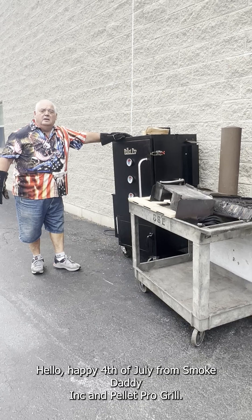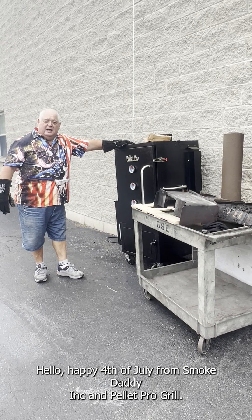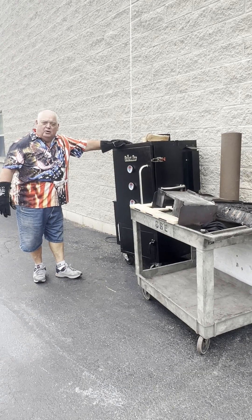It only takes a careless moment to turn this into this. Only you can prevent forest fires. Hello, happy 4th of July from Smoke Daddy Ink and Pella Pro Grill.